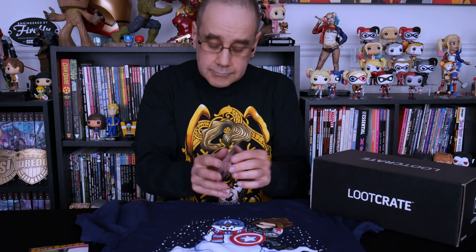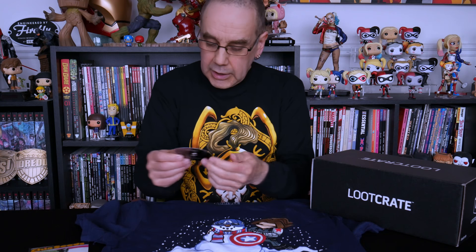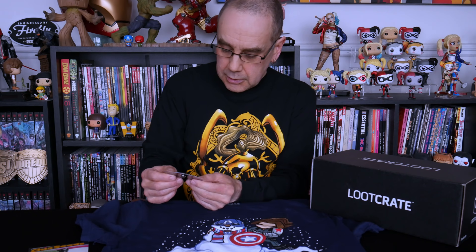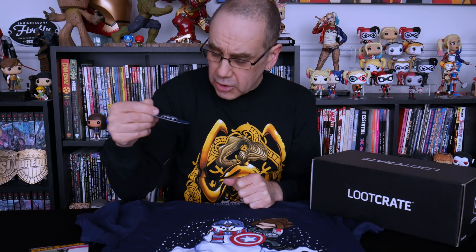Just based on the t-shirt, I'm thinking this is possibly going to be the December Chill Crate rather than the October Deadish Crate. Let's carry on and see what else we've got. There's a little pin which does in fact say 'Chill' on it — so we have a Chill Loot pin which appears to be an ice cube. So this is the December crate, not the October crate. There's our second item: our Chill Loot pin of a little ice cube who appears to be chilling.